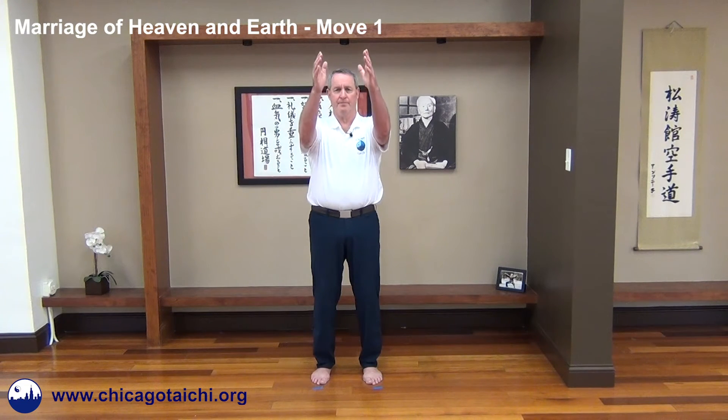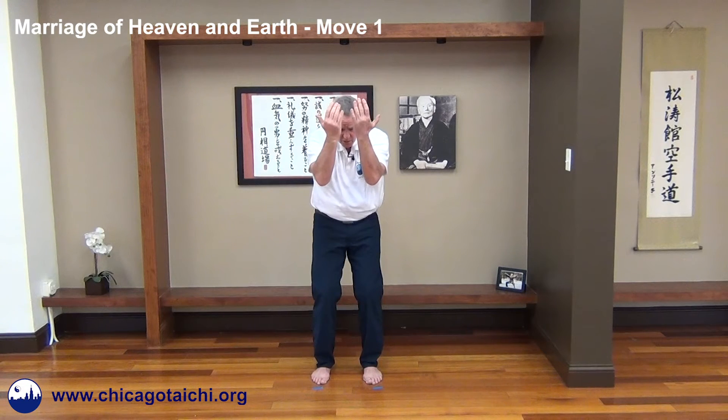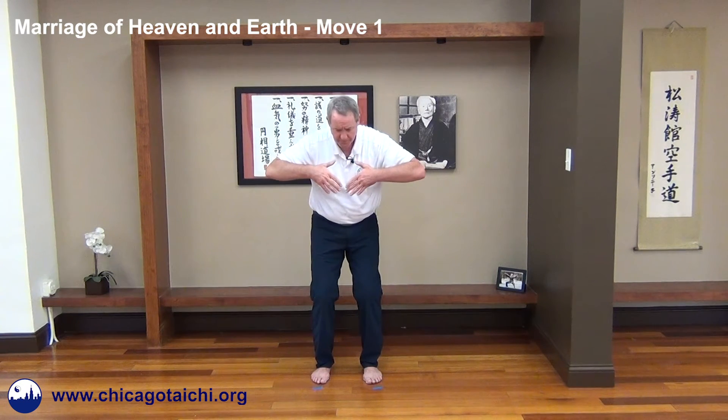Move One of Marriage of Heaven and Earth broken into six parts. One: the arms come out and up. Two: the hands circle back, elbows go out, then you touch your occiput. Three: begin the quad squat, hands come in toward the head. Four: hands trace over the head until the palms are in front of the mouth. Five: elbows go out. Six: hands go down tracing the side channel, around the hips and back around to the side.